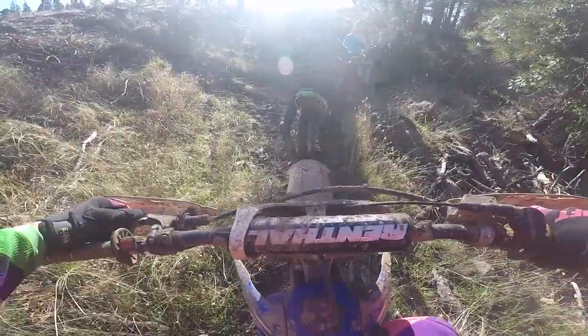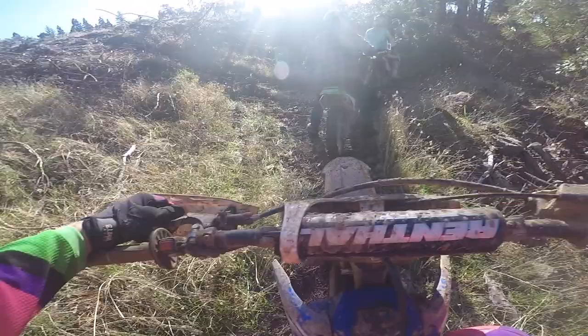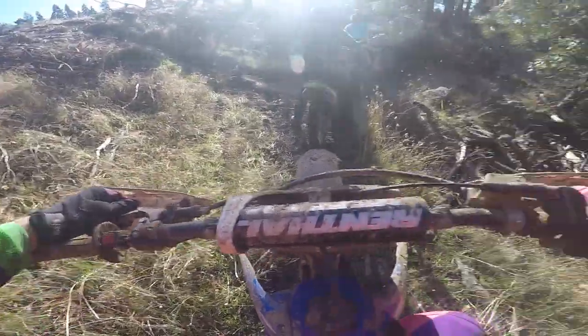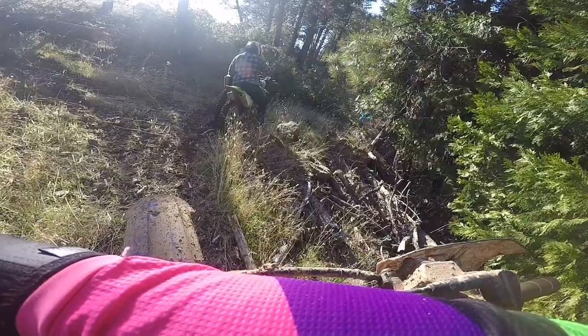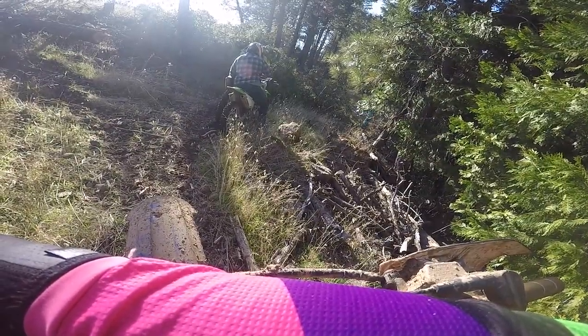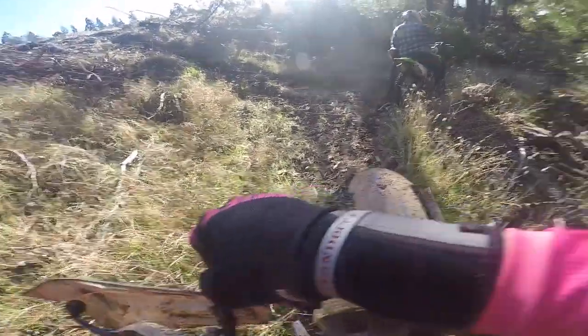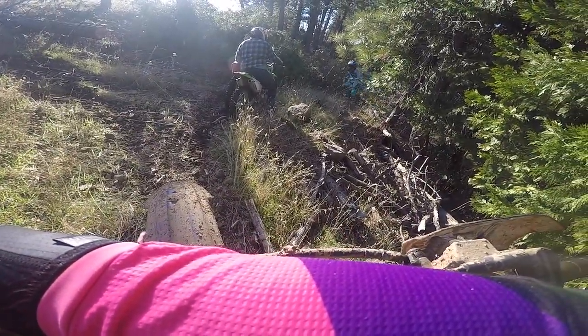Hold my bike! What - in the... yeah, this is not a storm, this is dad with a chainsaw. Dad, what are you doing? We're sitting free - no dad, we all caused the problem.